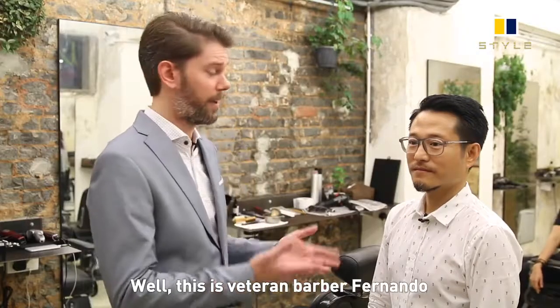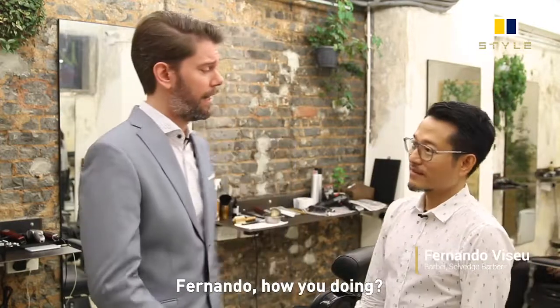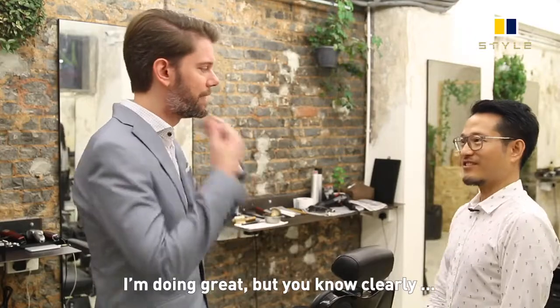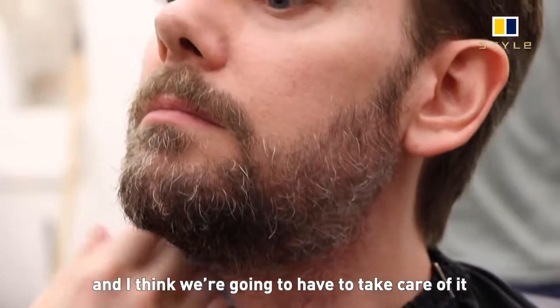This is veteran barber Fernando, and he will be taking care of me today. Fernando, how are you doing? I'm doing great, but clearly this is getting a little bit unruly and I think we're going to need to take care of it.